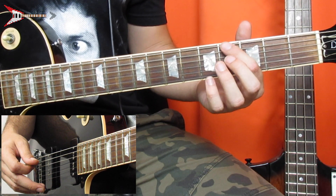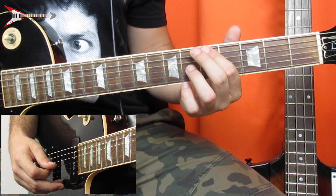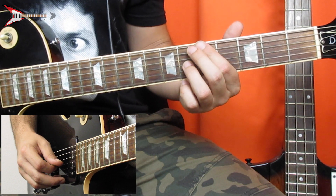Then slide your pointer finger up one fret, and place your ring finger on the sixth fret of the G string. Pluck the low E string once, and the G string twice.